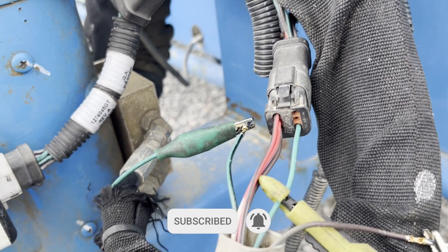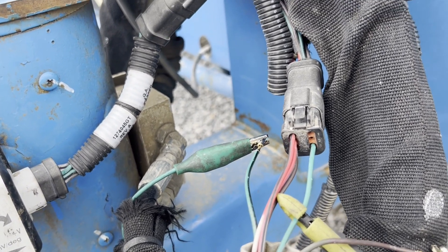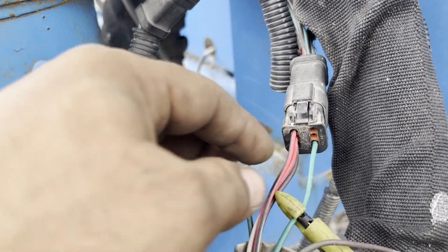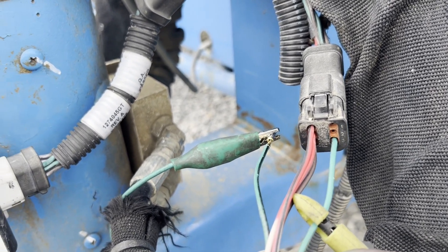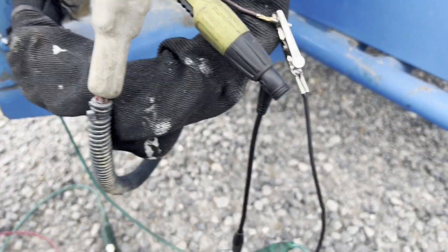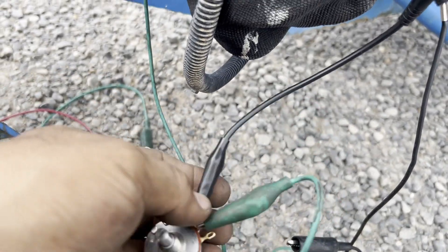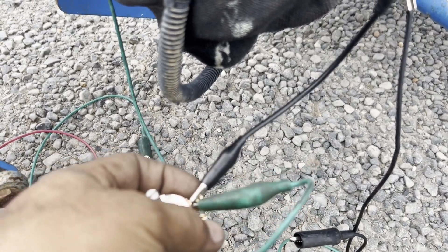Check if you have five volts between number three and number one. If there is no change on the output — no change of the voltage on number two — that means the sensor is bad. What I do is use a little potentiometer and connect one side to five volt and the other side to ground.